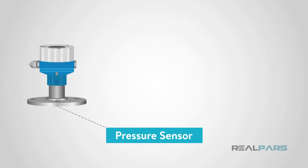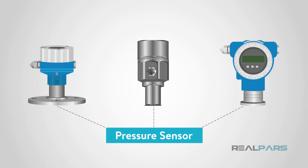Welcome back, and thank you for checking out this latest video brought to you by RealPars. If you are watching this video, then you are probably wondering what exactly is a pressure sensor. Today, we will hopefully cover all of the questions you may have about pressure sensors.